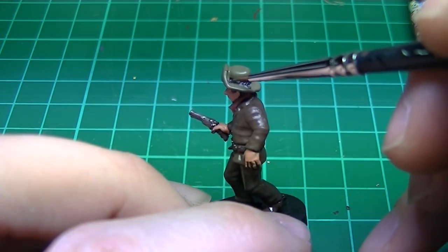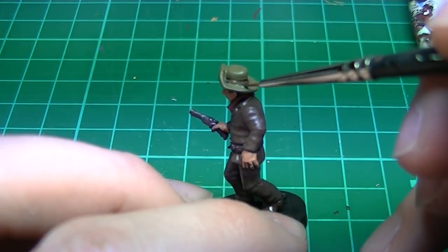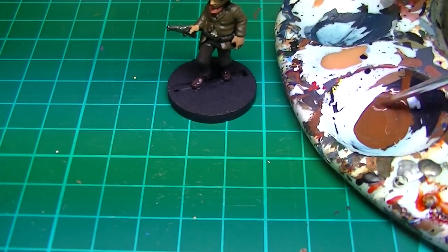I went back to Burnt Umber to undercoat the rope on his hat. Now the figure is fully base coated and we can see him coming to life.